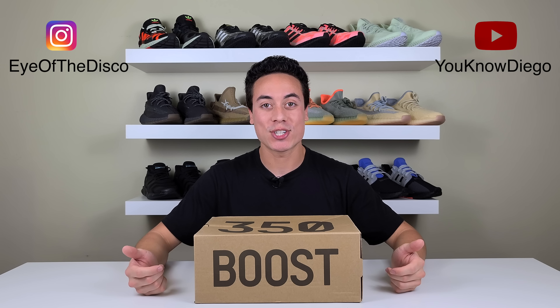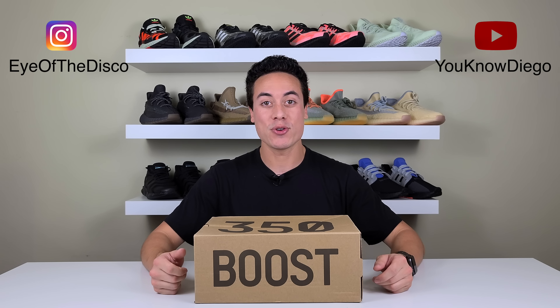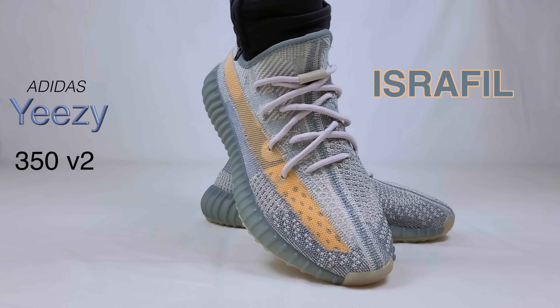Hey, what's up everyone? Welcome back to the channel. Make sure to subscribe if you haven't yet. Today I have the pleasure of reviewing the latest Yeezy 350 V2 in the Israfil colorway.